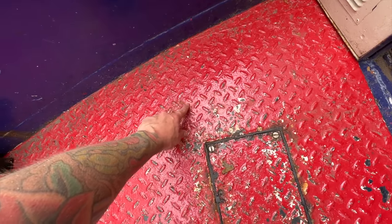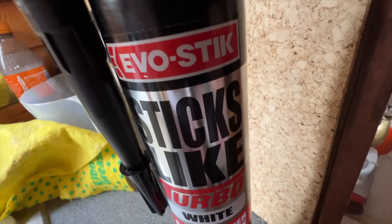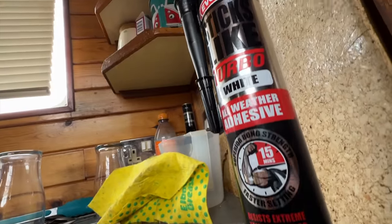It's such an odd little spot because obviously there's no seam on the top and there's a seam on the bottom, so you don't really see it - it's sandwiched in between two bits of metal. Anyway, we've got some Sticks Like Turbo - supposedly this stuff is amazing - and we're going to plonk a bit of that on the underneath to help start off with, but we also want to attack it from the top as well.